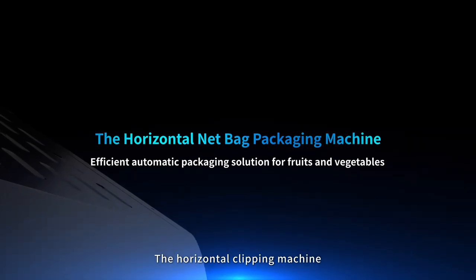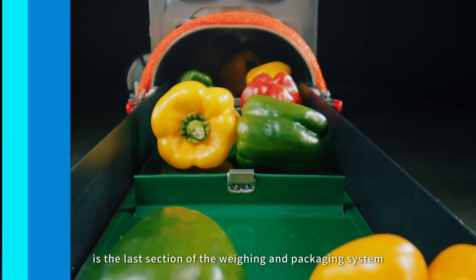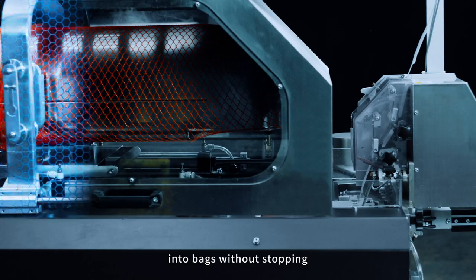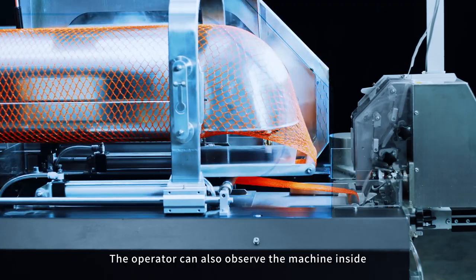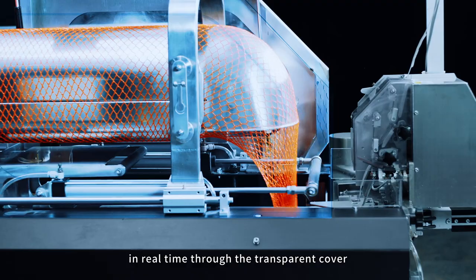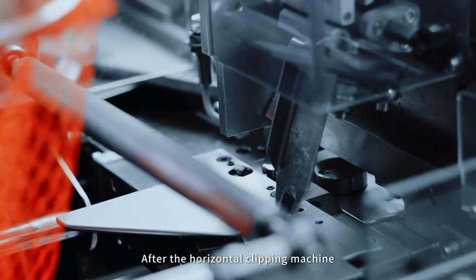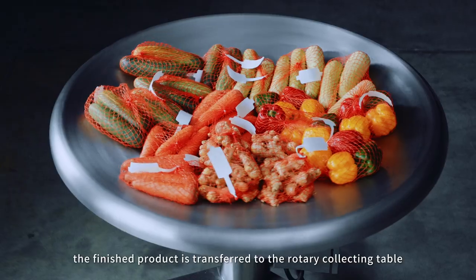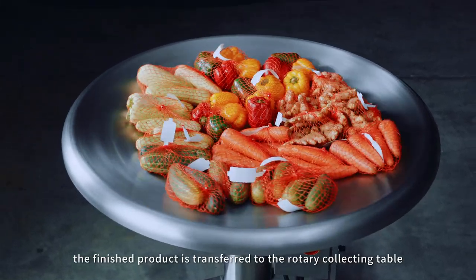The horizontal clipping machine is the last section of the weighing and packaging system, responsible for packing materials into bags without stopping. The operator can observe the machine inside in real time through the transparent cover. After the horizontal clipping machine completes the bagging and metal strip sealing, the finished product is transferred to the rotary collecting table.